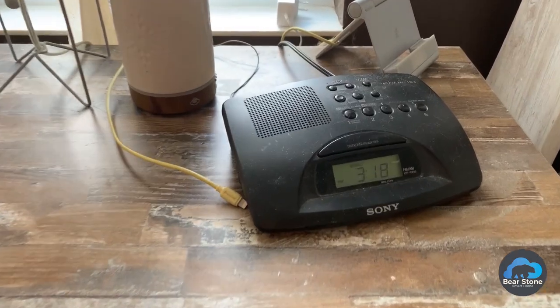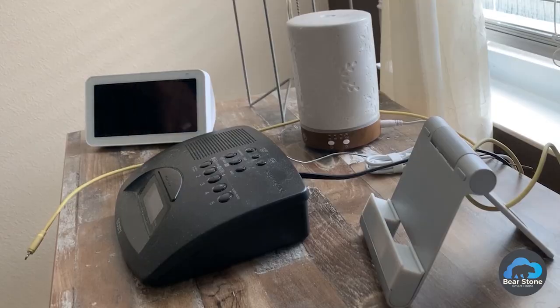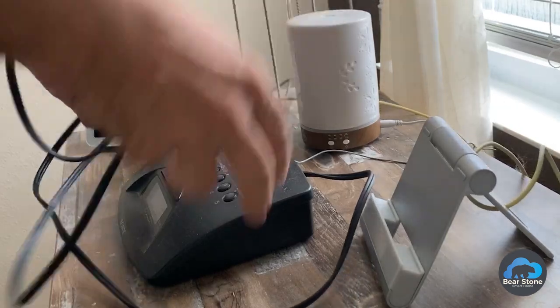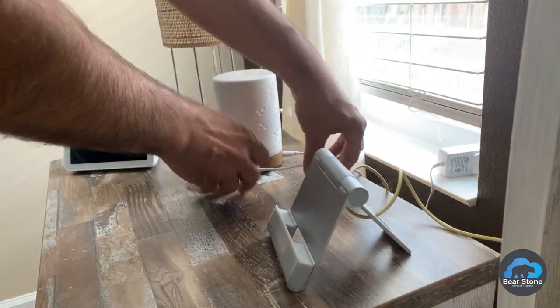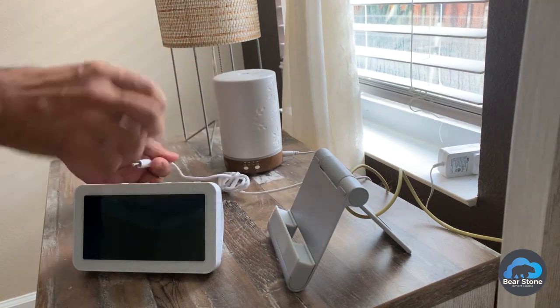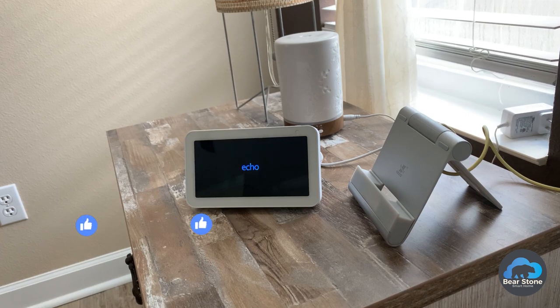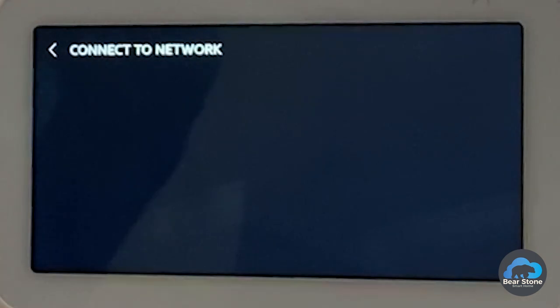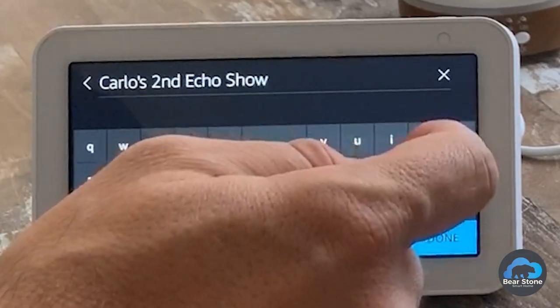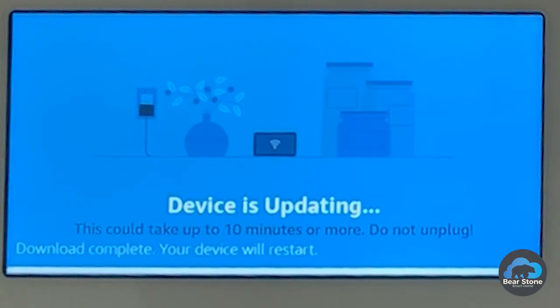And then we are going to turn the camera on. As I install the updates, this device will restart twice.